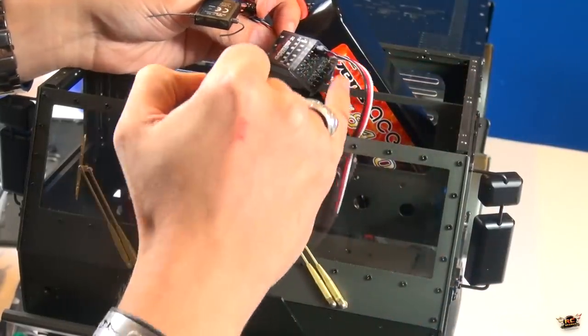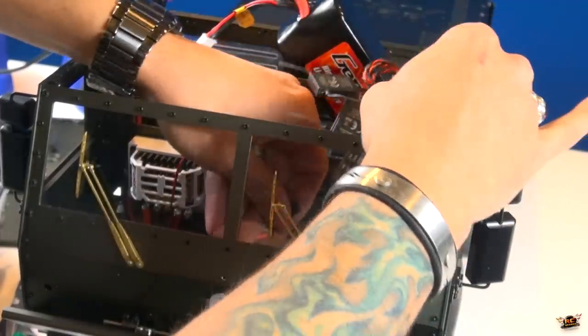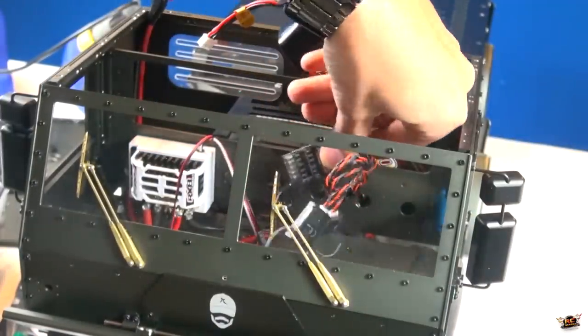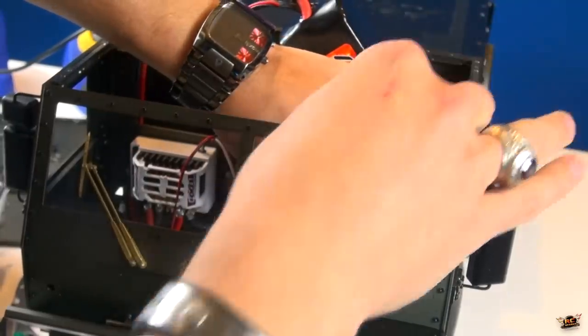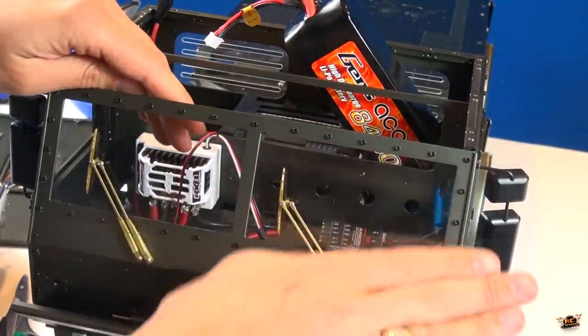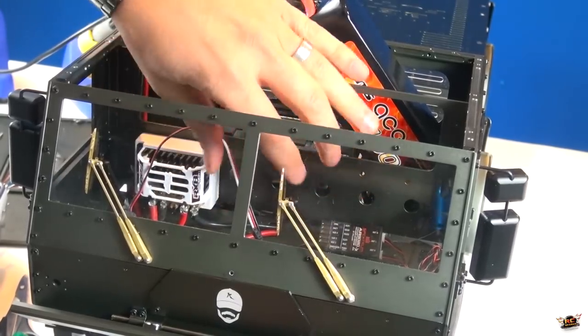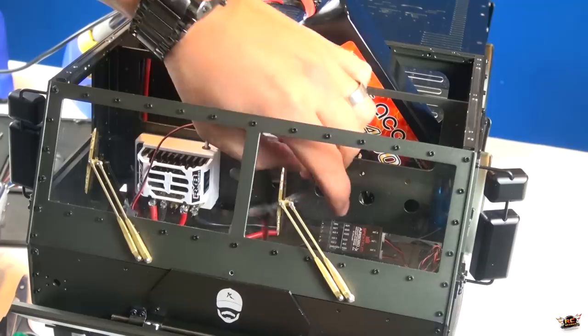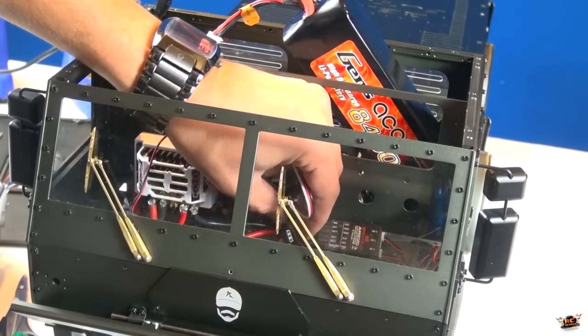I could use the extra channels, but I just want to make sure that without having to use leads right now, these plug in properly. I'll probably mount it right there - right on the back floor. It's on an angle, kind of as a riser, and I'll plug this one into the throttle port.